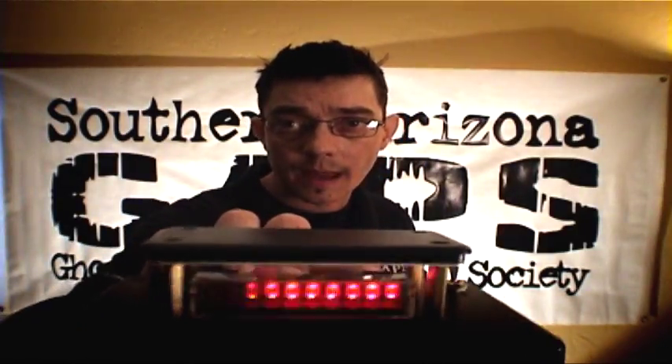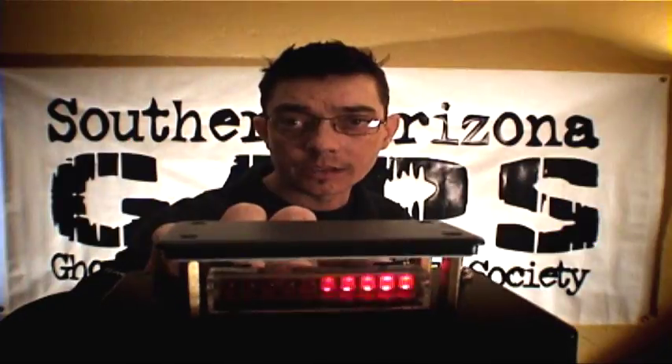And there you have it, your own personal Geophone for under 50 bucks. Not bad. I just told you a simple way to go about it. As always, feel free to get creative and expand on the idea.